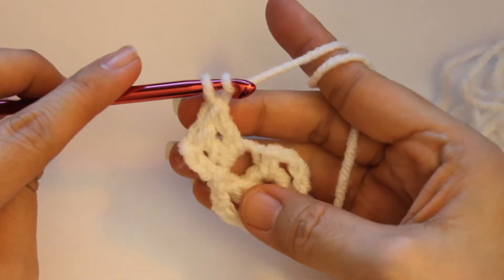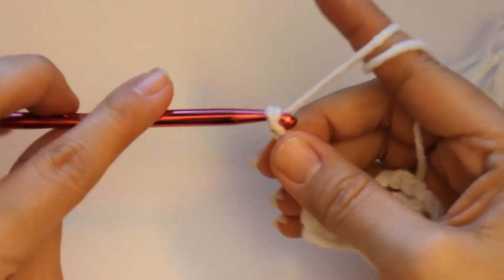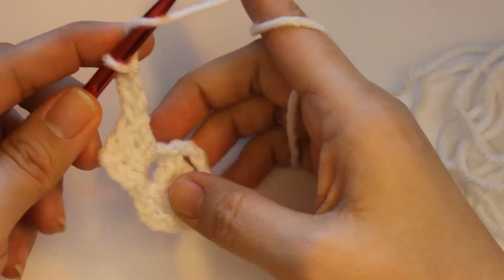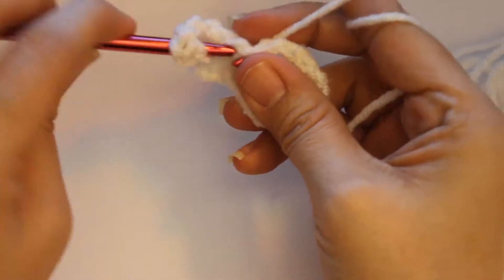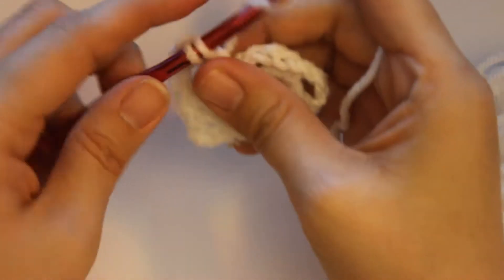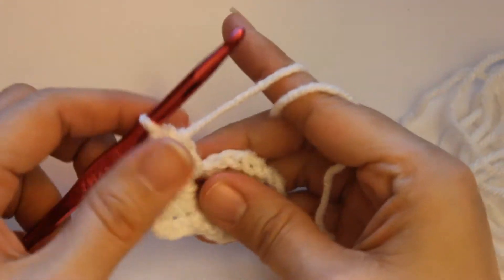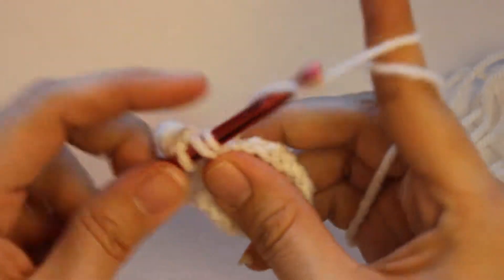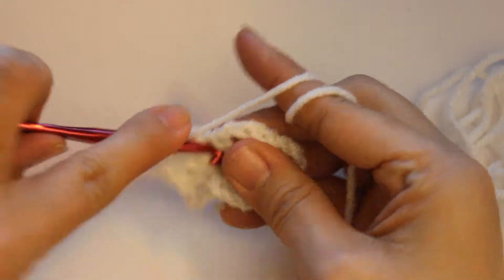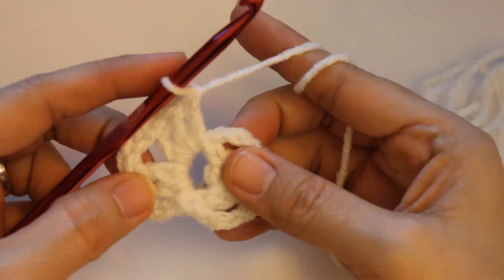So now we're going to chain three — one, two, three. And we're going to go straight into that same corner, right back into this corner right here. And you go one, here's one. And then we're going to go back in for two, and then we are going back in the same one for three. Now there's one corner.